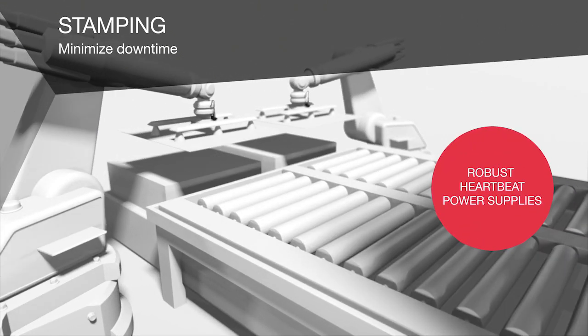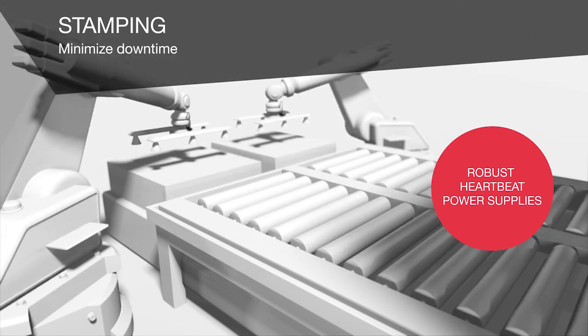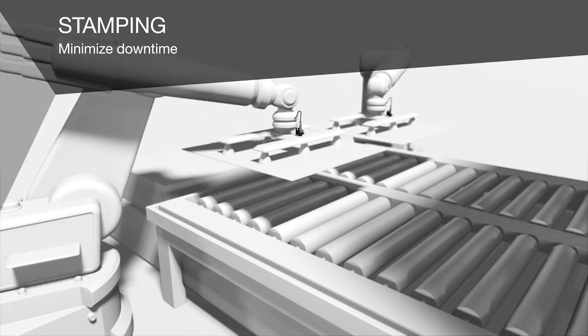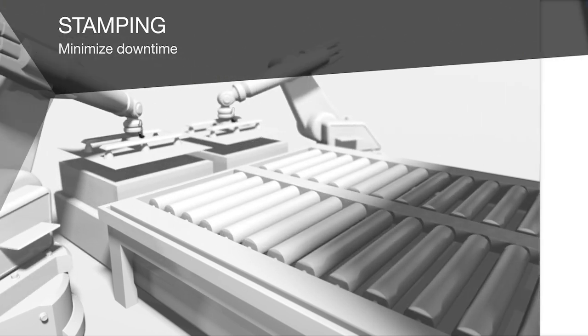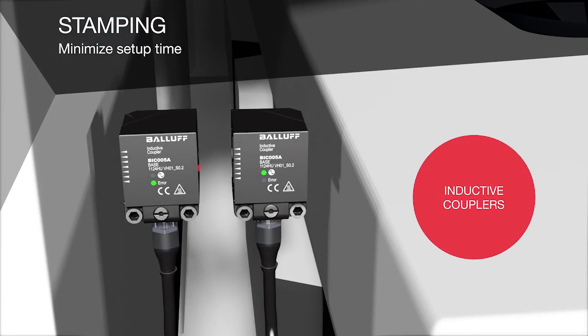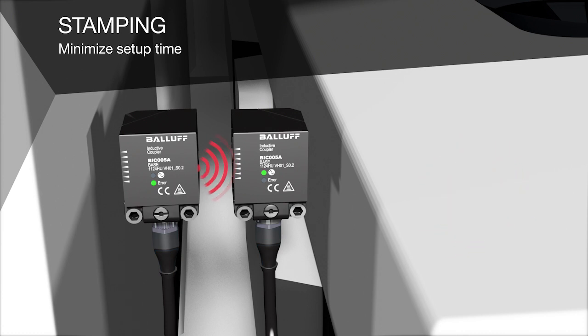Our IP67 heartbeat power supply units provide you with continuous feedback about the load conditions, the degree of wear, and the remaining service life. Our inductive couplers transmit signals without contact and wear-free while enabling rapid tool changes. The ID stored in the sensor actuator hub ensures the unique identity of the tool.